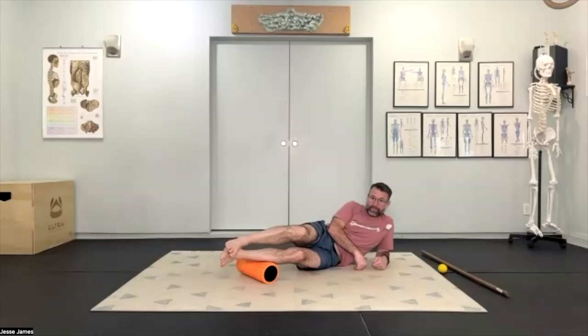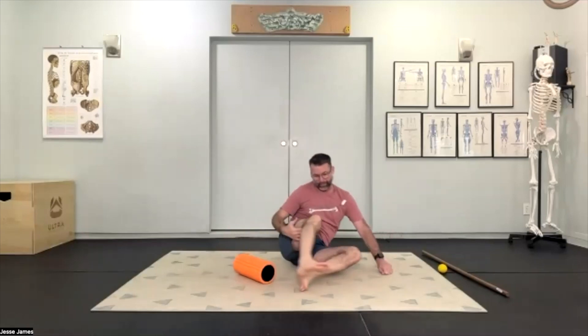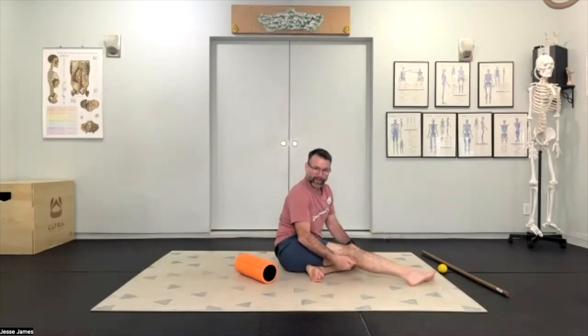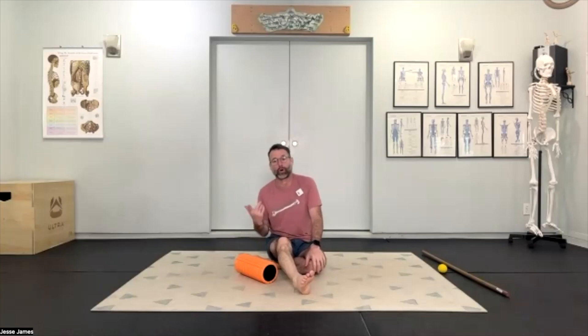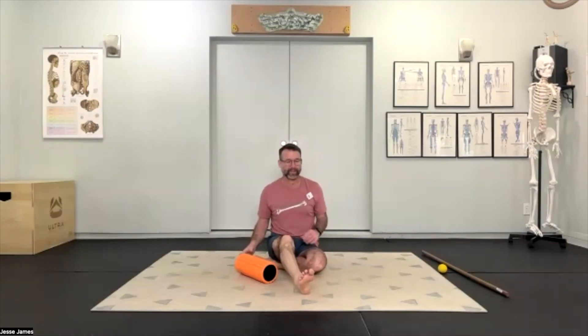Why don't we do the back of the knee? The back of the knee is considered an endangerment site — that's where nerves, vasculature, and veins are, and it's soft tissue with all muscles attaching deep. Anything superficial that you're pressing into is going to be vasculature and nerves, so it could potentially cause harm, and you're not actually reaching any of the structures you want to create change in.